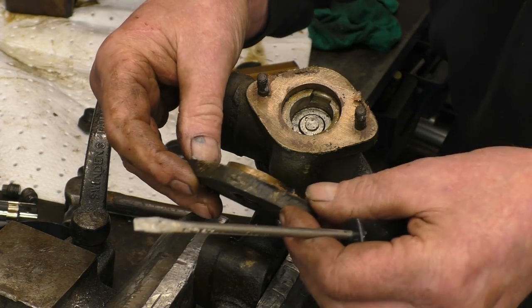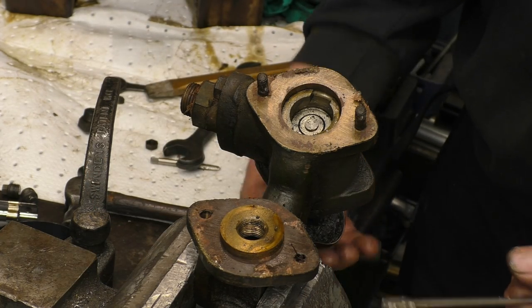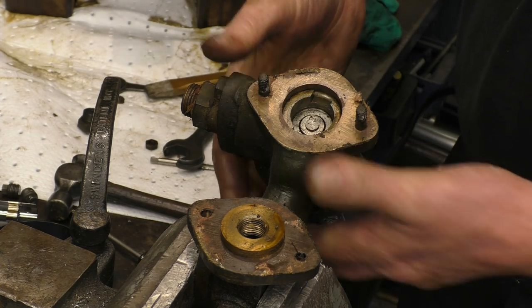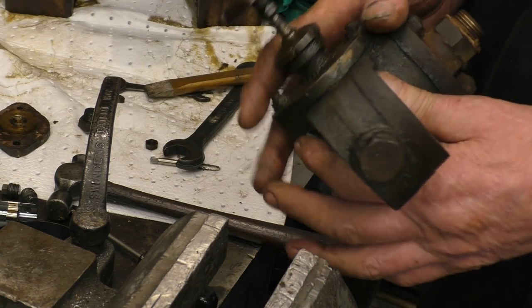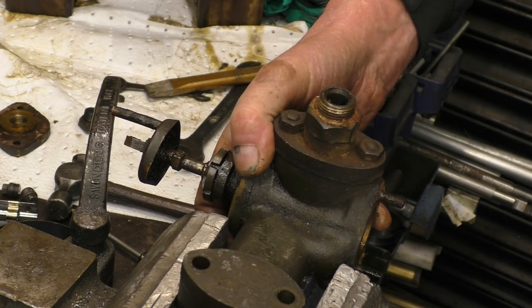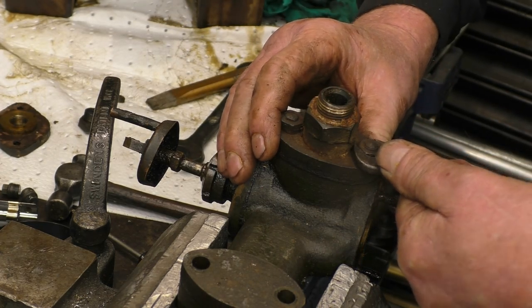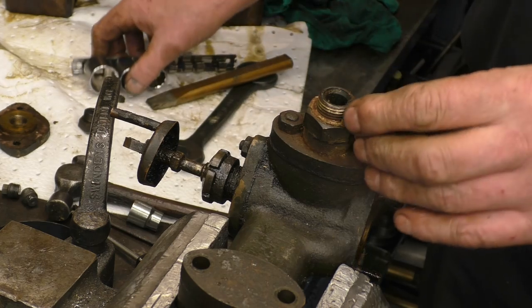Right, this looks interesting — very interesting. Not quite sure what moves here and what doesn't move. I'll take this bit off and just have a look in there — what does it do?